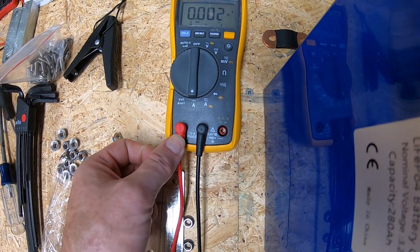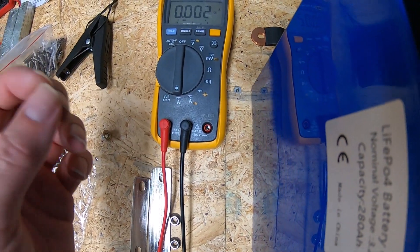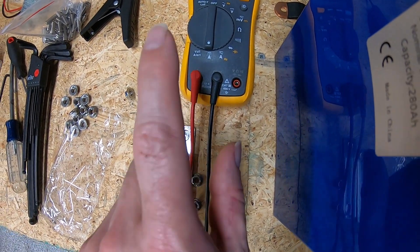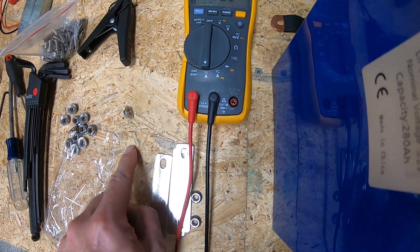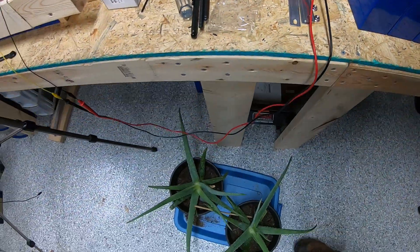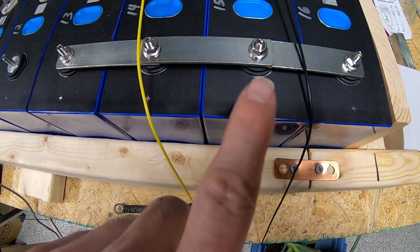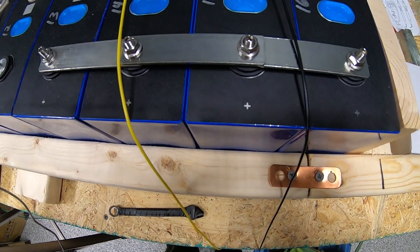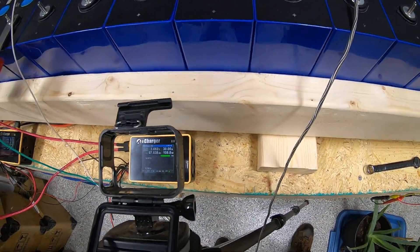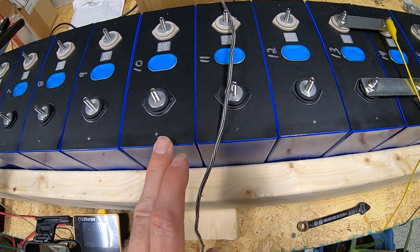If you forget to move the lead back and then try to measure battery voltage with the lead still in the current port, it's almost a dead short across the battery. There is a current sense circuit inside the meter that is fuse-protected, but it will not be a good day. I'll say it again: when you're done measuring current, disconnect your leads, turn the meter off, and move the lead back to the voltage side. I'm not wearing gloves here, which is a ding on me — I'm just pointing for illustration, not actively working with the batteries.